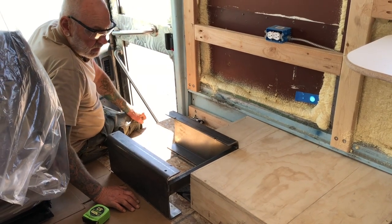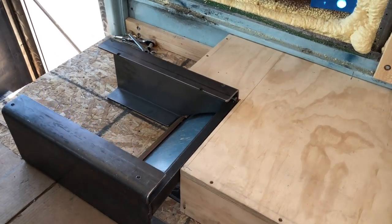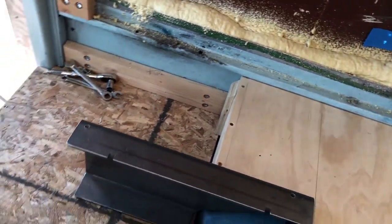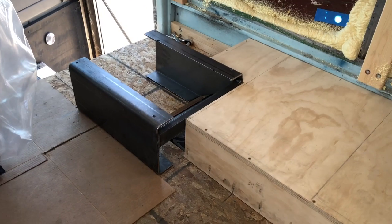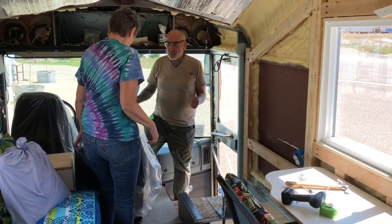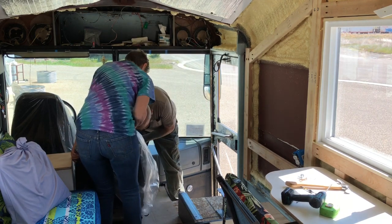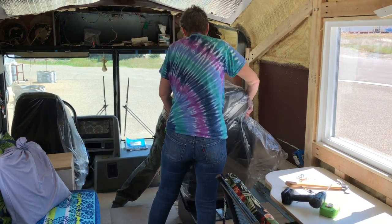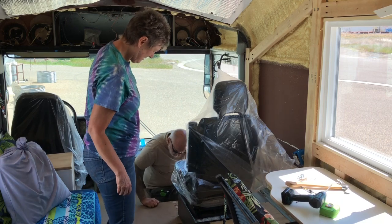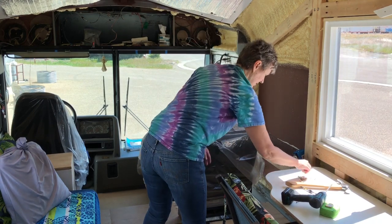We have the base for the chair all cut in and in position. We've got it closed off on this side, so everything is as it needs to be. Now we're going to set the chair up there and see how it works. Let me put a couple bolts in it so it doesn't walk around while we're experimenting.